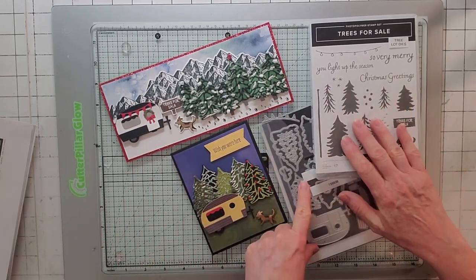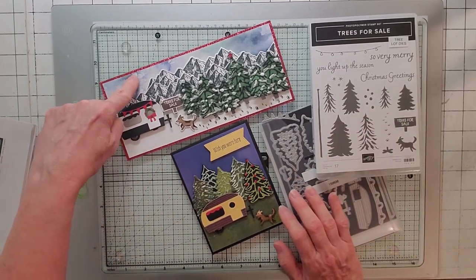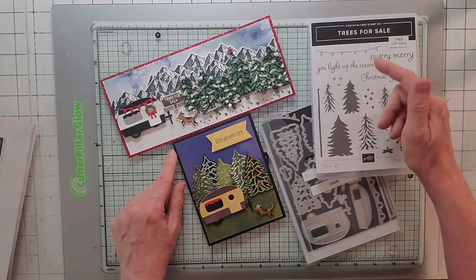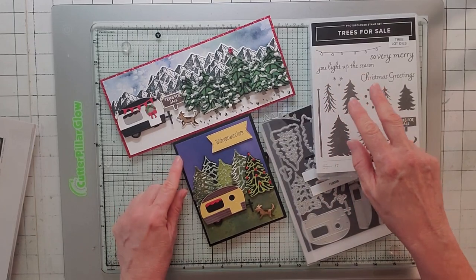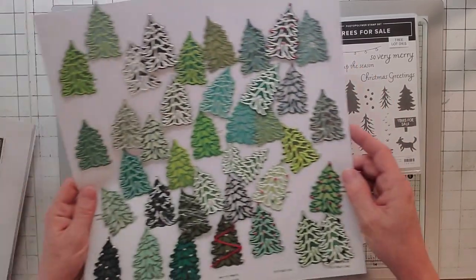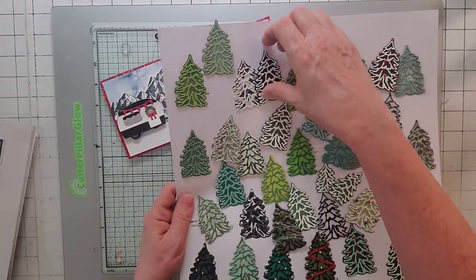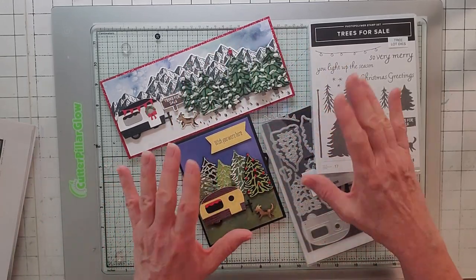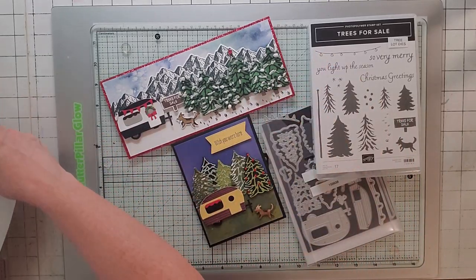Today I'm doing Trees for Sale, and we're going to do one of these cards. We're going to do the big card, and I'm just going to tell you about the little card. I just did a tutorial two days ago on July 14, 2022 — a full tutorial on how to cut and layer. I made a zillion Christmas trees on that video, all labeled with the papers I used. I show you how to put together the trailer and what all the little dies are, so stay tuned for that.